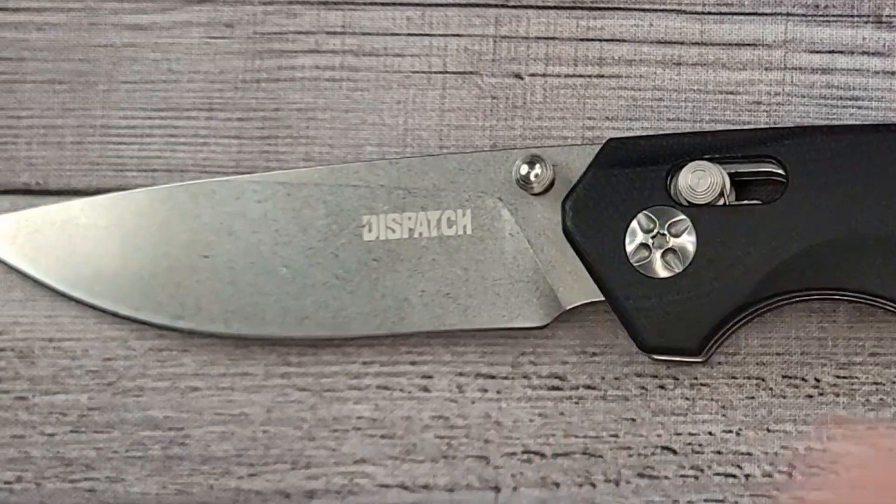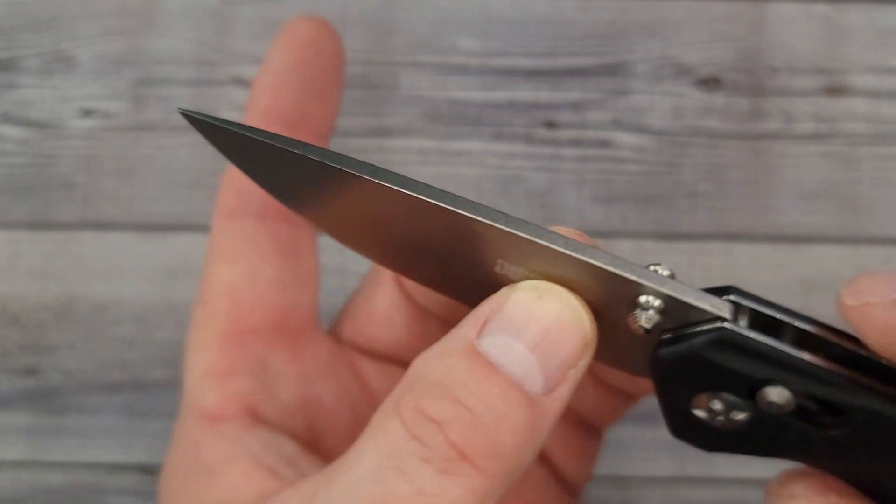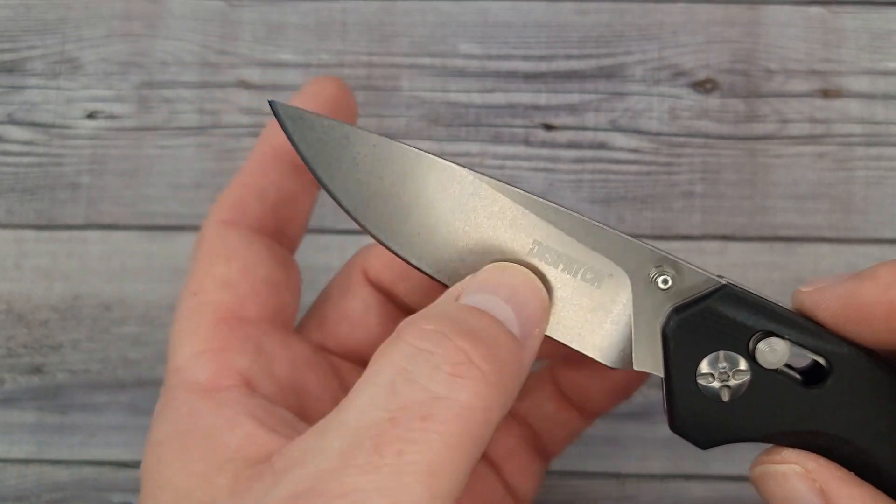Overall length is 8.25 inches, blade is three and a half inches, closed length 4.8 inches. Blade stock thickness is 130 thousandths of an inch; behind the edge is 26 thousandths of an inch. So it's a little beefier — this is going to be more of a work knife.